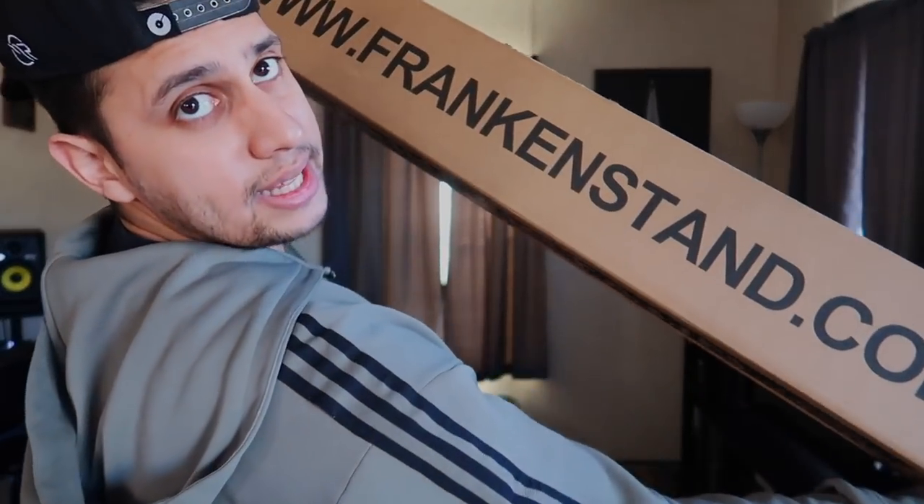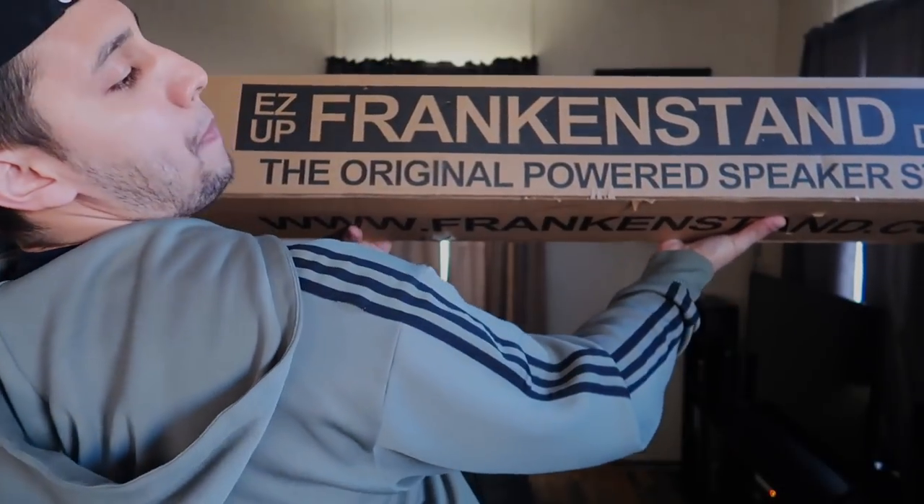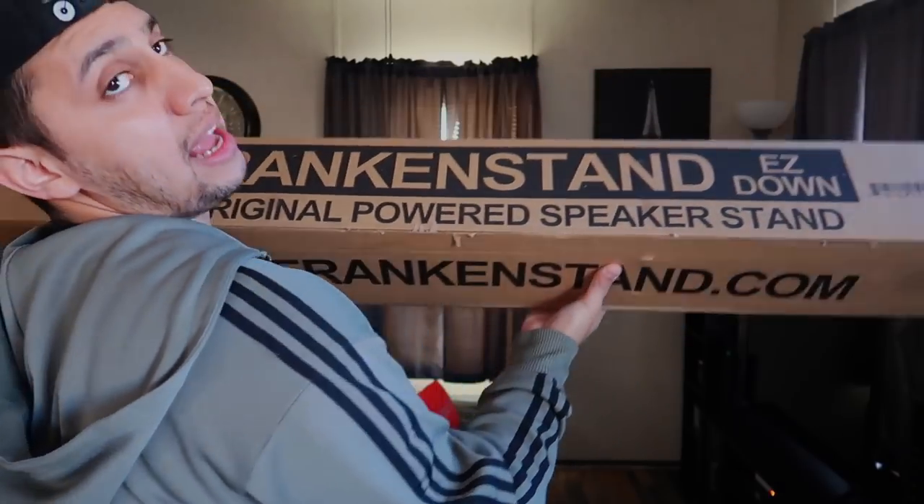So here we are — these are the Frankenstein tripods. I'm having a hard time showing you guys top and bottom. Of course, tripods are more bottom than top. But here we go — these are the Frankenstein tripods. Easy up, easy down. The original powered speaker stand.